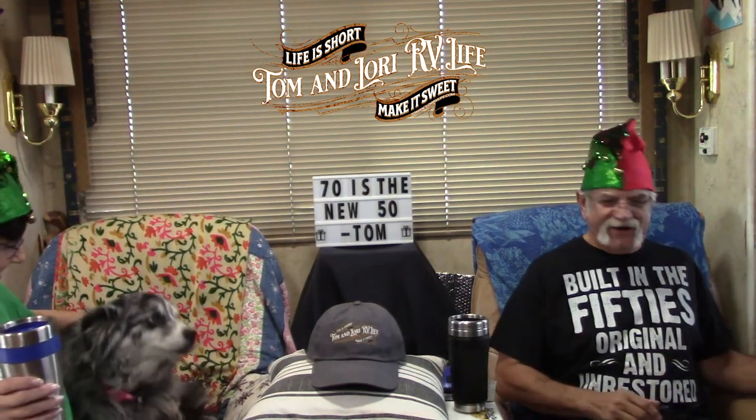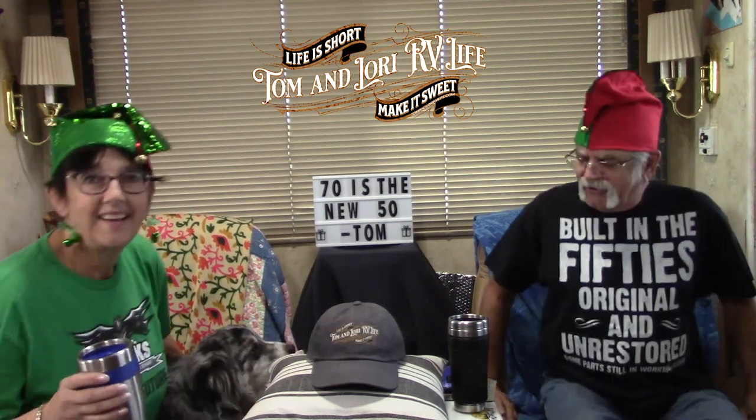You're gonna do Saturday chat with us here. Are you in the chair? Bear in the chair? We're in the chair.